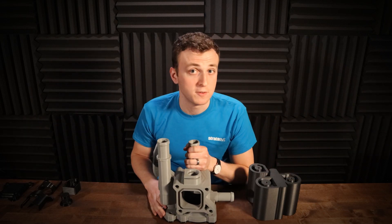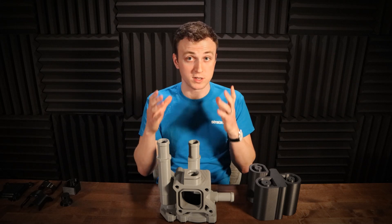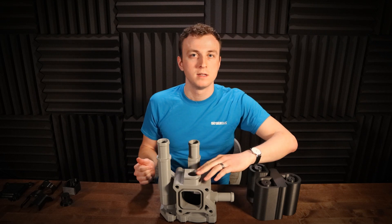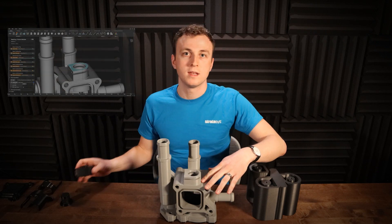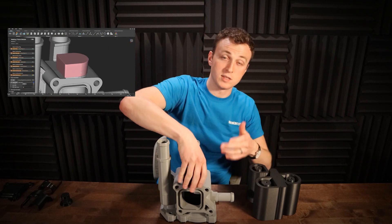Another nice option of the surface enclosure is the ability to wrap the mask completely around a protected surface. For example, take a look at this kind of exposed feature up here. To make sure the inside and the outside of this feature are protected, we can make a surface enclosure that protects the surfaces next to the target surface as well.